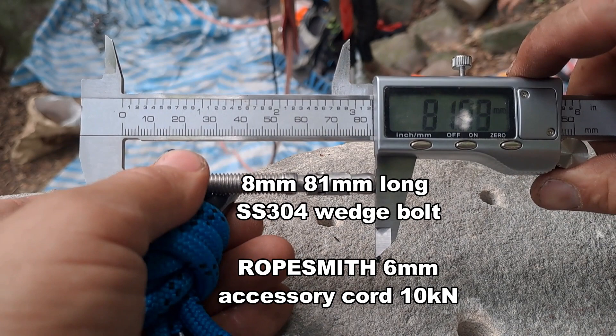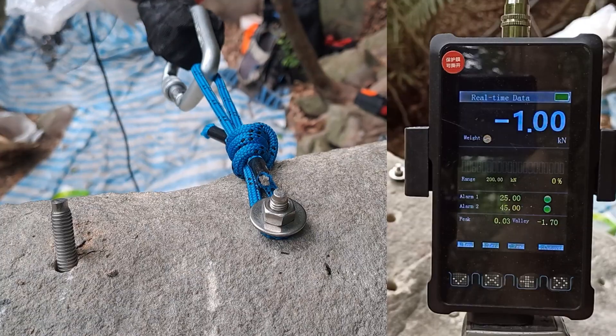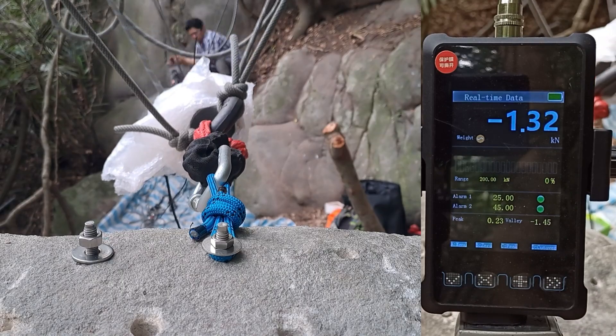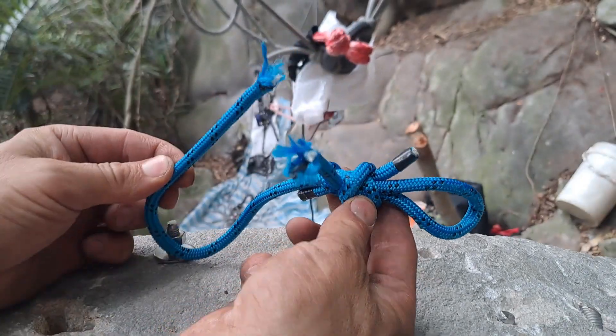Next one we're testing is 81 long. Can't even find the other end. 7.95.